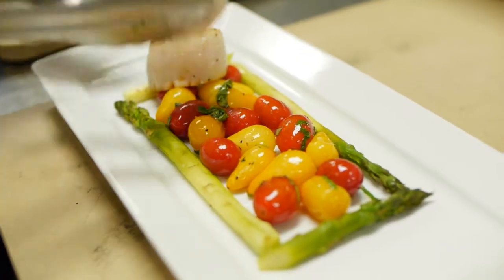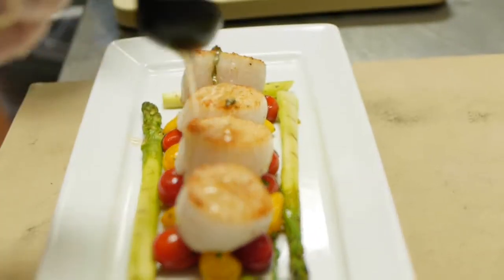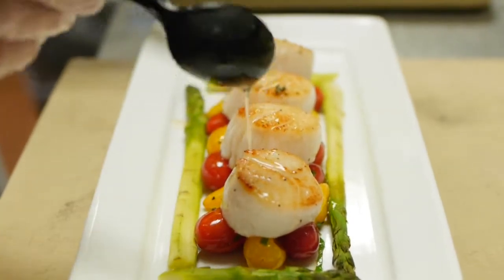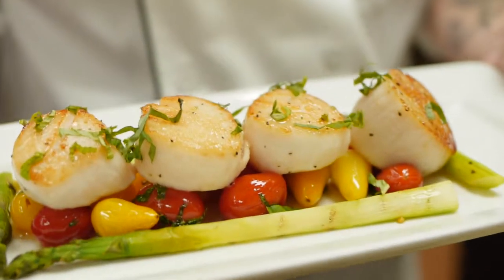The inspiration behind this dish was my grandmother. She had bees in her backyard. This is a mixture of white balsamic vinegar imported from Italy, and some wildflower tupelo honey that we get locally from Savannah Bee Company. My grandmother also grew fresh basil. And that is our completed dish.